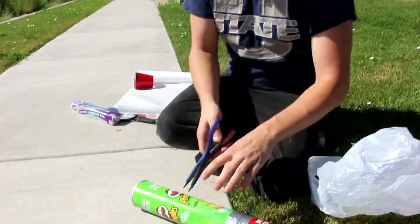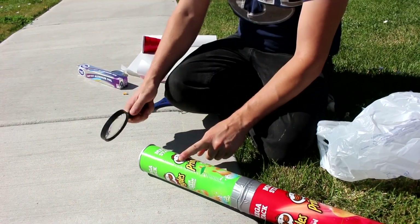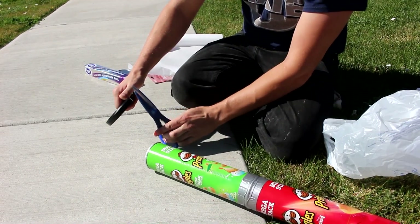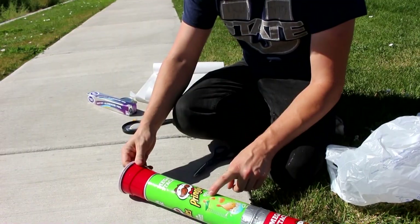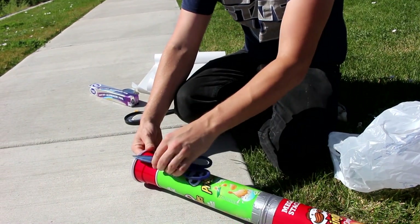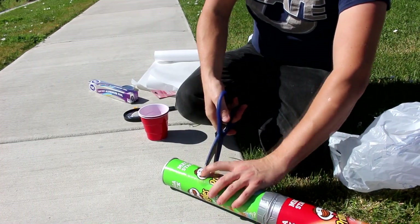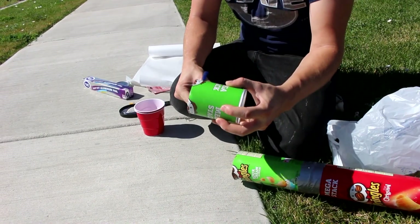I'm going to cut this Pringles tube right at about the focal length of the magnifying lens. Let me just measure that real quick. Looks like it's just a bit shorter than those shoes. They fit about there — right about there. Doesn't have to be perfect, but it's got to be close.